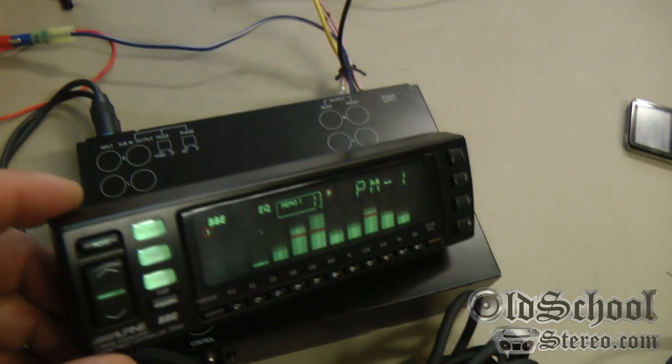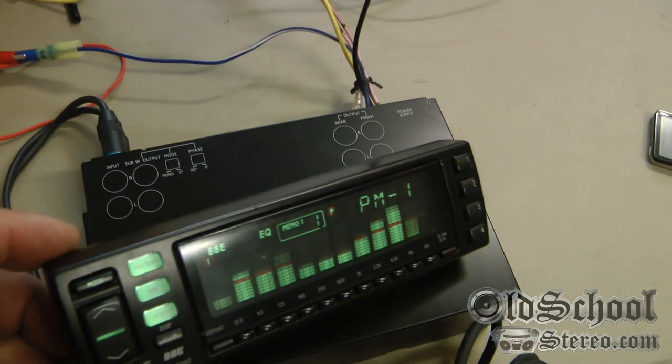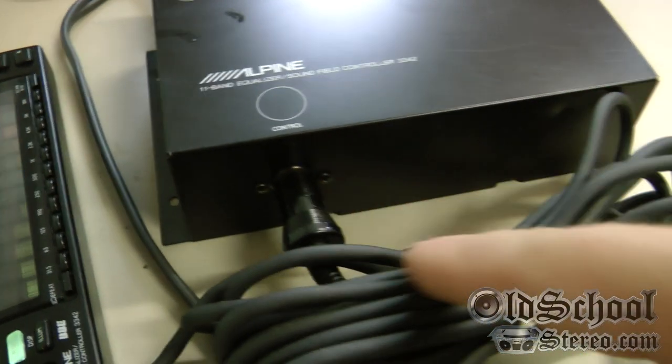As you can see, it's 11 bands, has a subwoofer output, and has BBE. I'm just feeding a signal in right now — I'm not actually powering any speakers or going through the outputs. I just wanted to see the display and see how it worked.